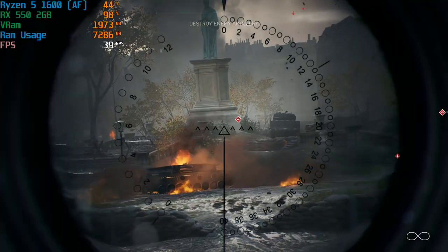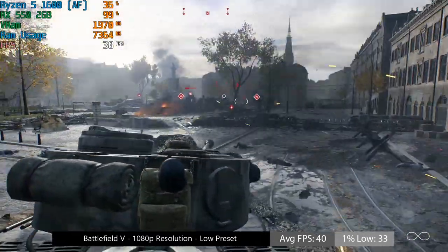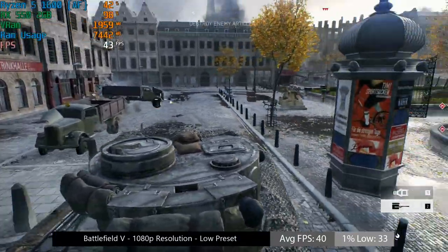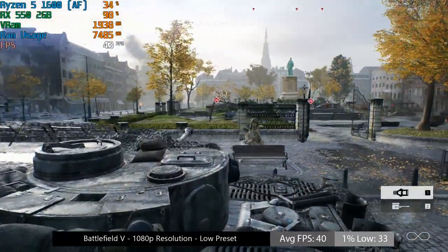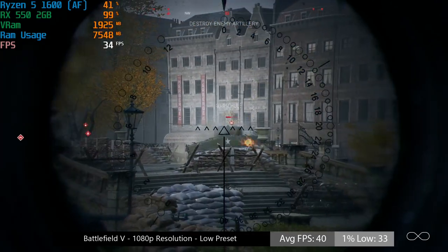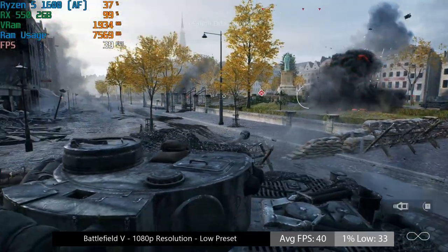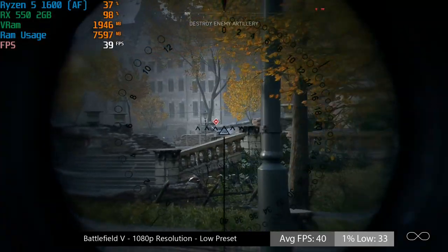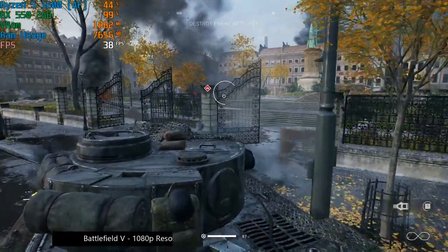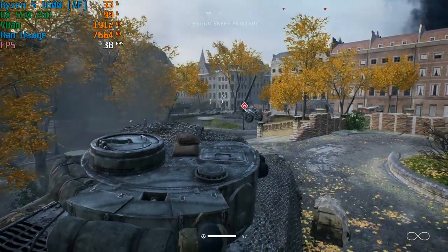In Battlefield 5 I tested the tank level — a pretty demanding level. The game tends to be more CPU intensive but also requires a decent GPU to hit playable frame rates. These days it's not as hard as when the game first came out. At 1080p low, we were seeing at least 30fps with the RX 550. In multiplayer or other levels you'll probably want 720p to get closer to 60fps, but even at 1080p low the game looks good and I didn't notice the frame rate drop below 30.